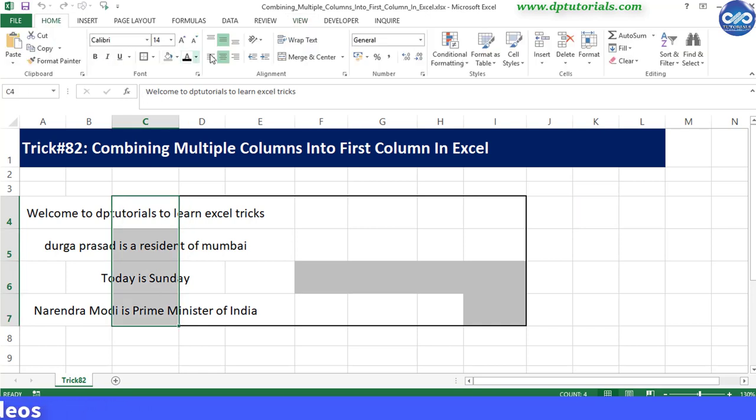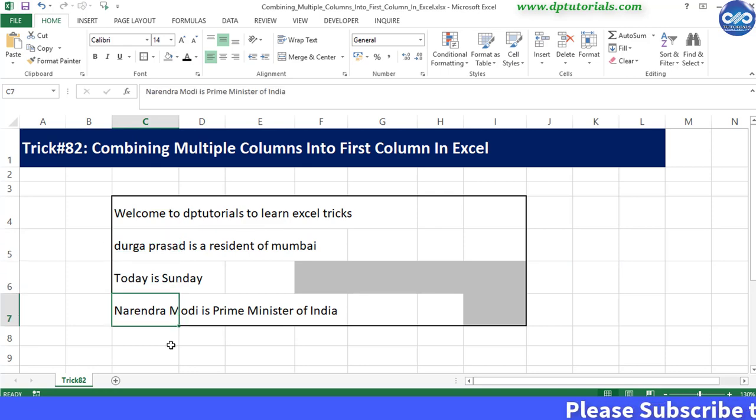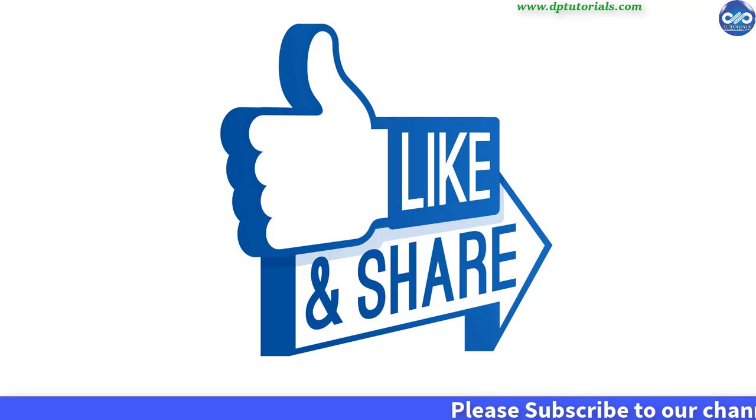It is very easy and quick, right? So friends, this is all about combining multiple columns into the first column in Excel using a small VBA code. I hope you have enjoyed this tutorial. If yes, please do give me a like, share, and comment. For more interesting videos, please do subscribe to dptutorials.